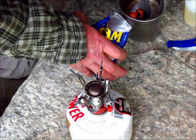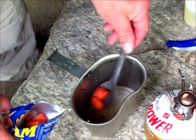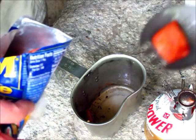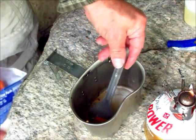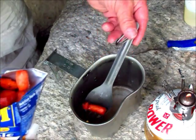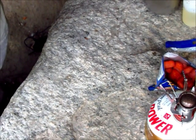I think that is done, guys. Some of it may be more than others. Put it back in here for right now. I'm going to go find something to put that extra grease in because I don't want to pour it on the ground.